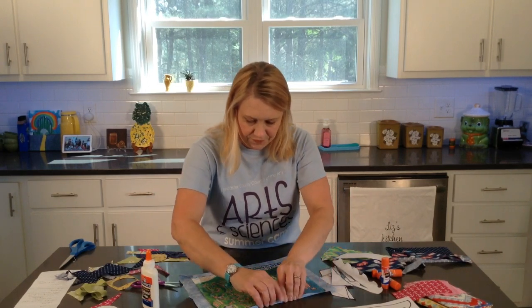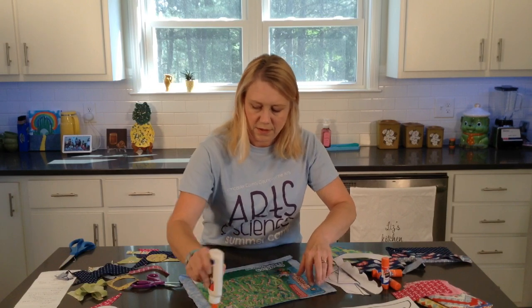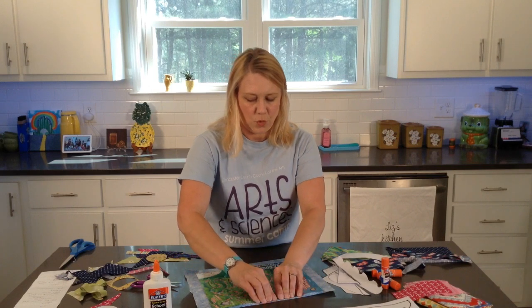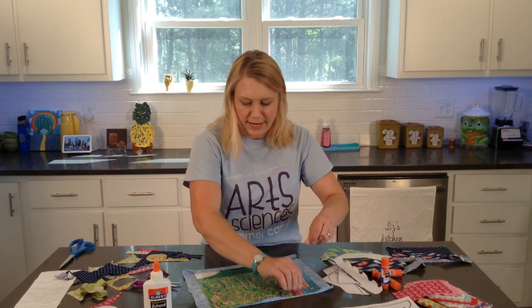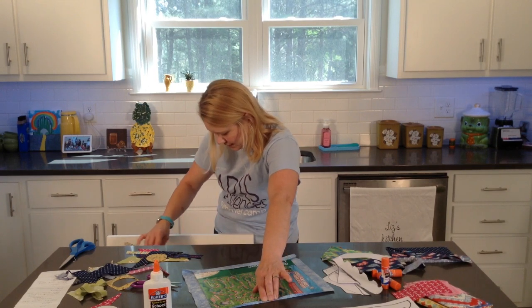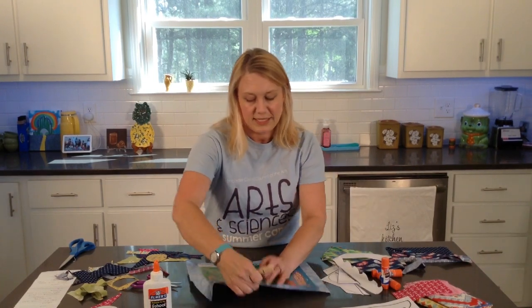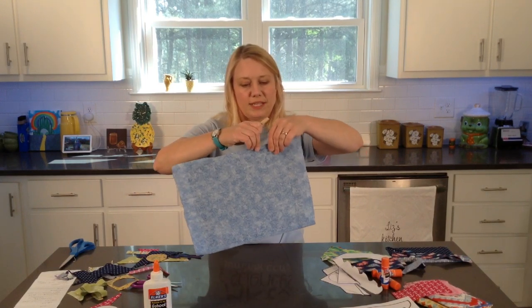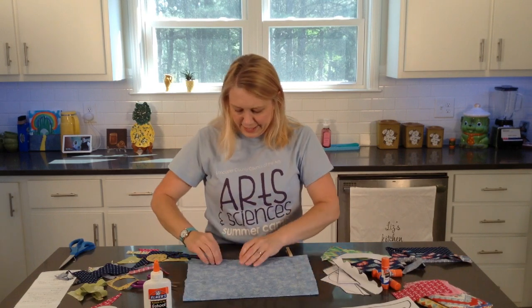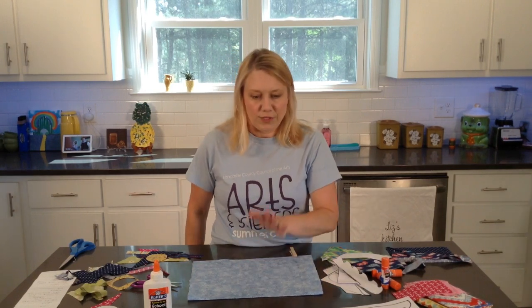I'm just going to glue that down. This side is really short so I'm going to have a little bit of a hard time keeping it down. But if you have clothespins or little clamps, you can use those - if you happen to be folding over the edge and it doesn't quite stay very well, just hold it in place with the clothespin until that dries. Get your background ready that you're going to glue all of your sailboat pieces on - that's the first thing that needs to be ready.